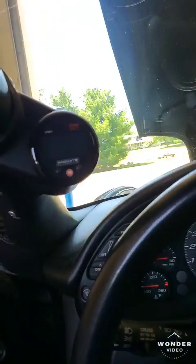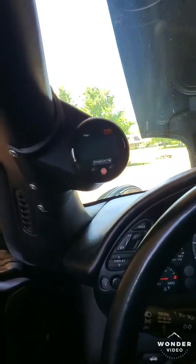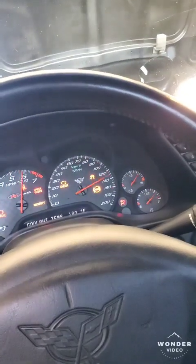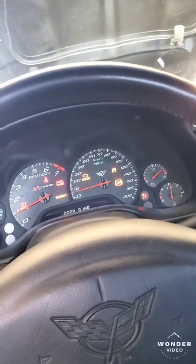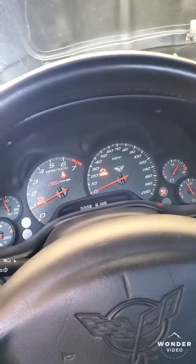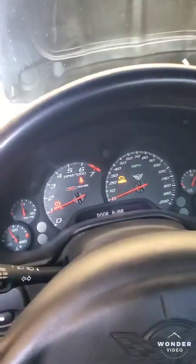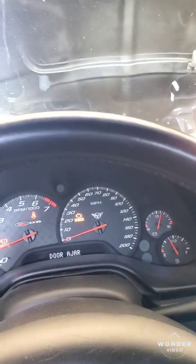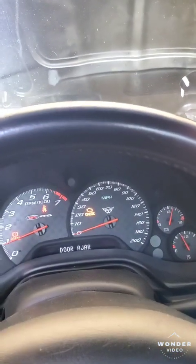I'm running the Innovate AFR gauge — it's probably one of the best gauges out there and it's super accurate, which is nice. It starts up really smooth. The tune is really good; it's tuned by Zach Clug at Plug Performance up in southern Michigan. He does a really good job.